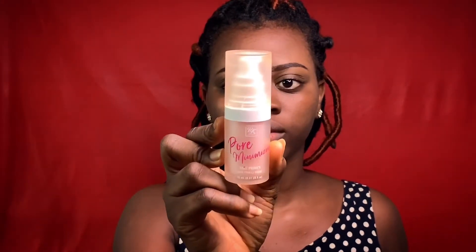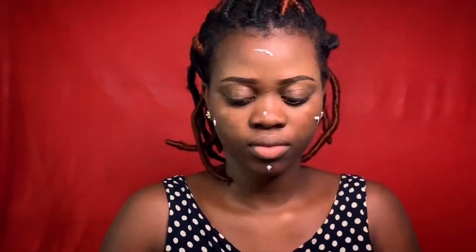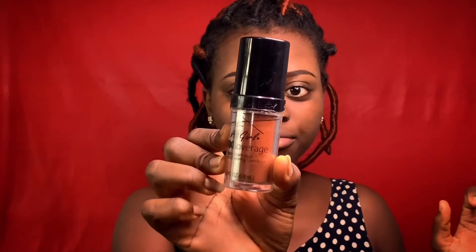Now that we are done snatching our eyebrows, we are going to use the primer. Then we are going to use the foundation — this is the LHL Pro High Definition Foundation in Rich Choco.